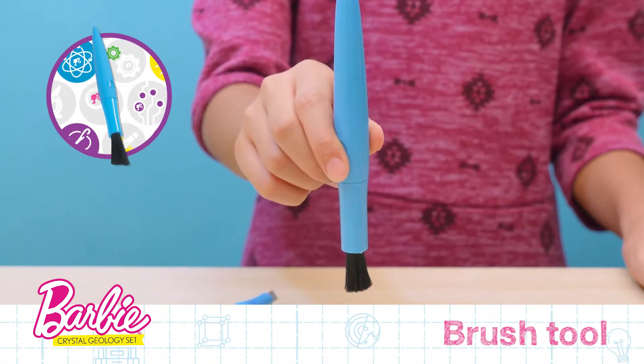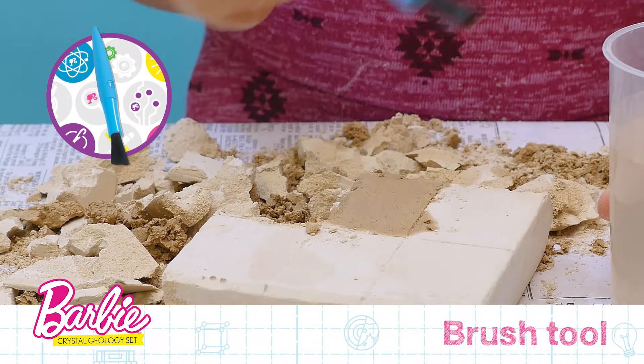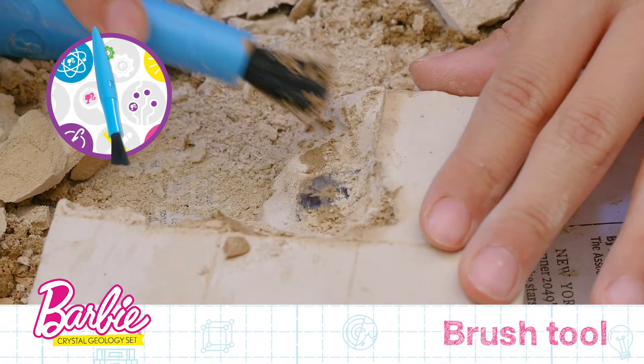This is the Brush Tool. The Brush Tool can be used to wet areas of plaster to make them softer for excavation. It is also used to wipe away debris and clean your minerals.